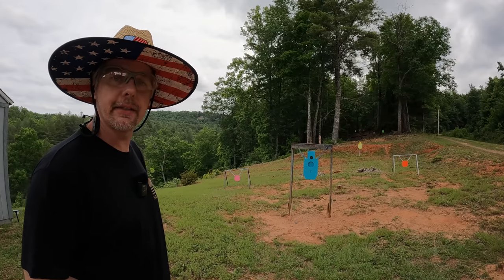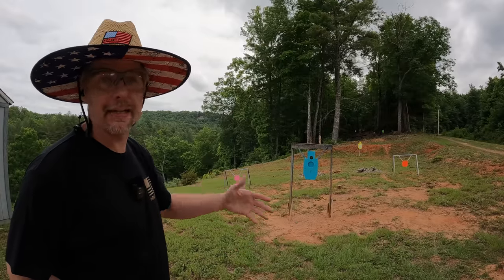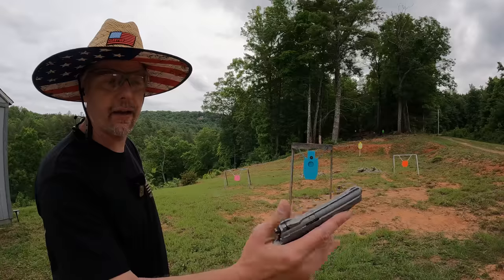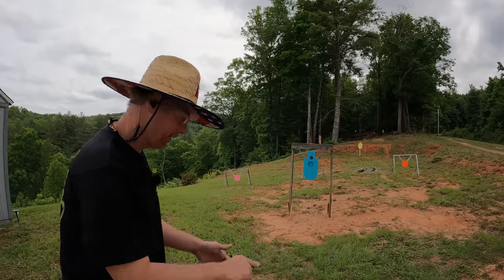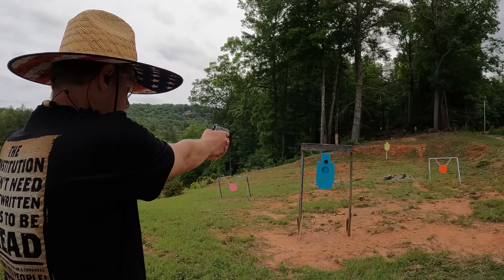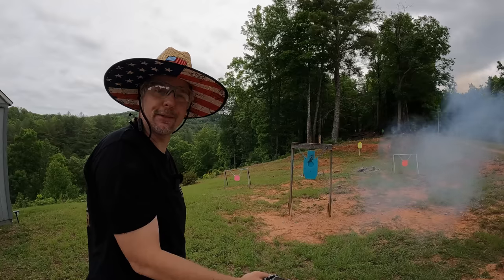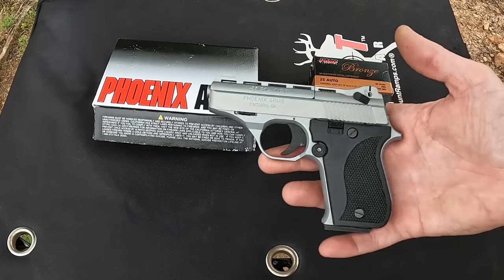What's up y'all, I'm out here at the range. Been out here having some fun doing some testing today. It's pretty much the end of the day, I'm losing my sunlight, but I wanted to take some time for one more thing to check out — this little Phoenix Arms 25 ACP. That one scared me a little bit. Let's go check this thing out.